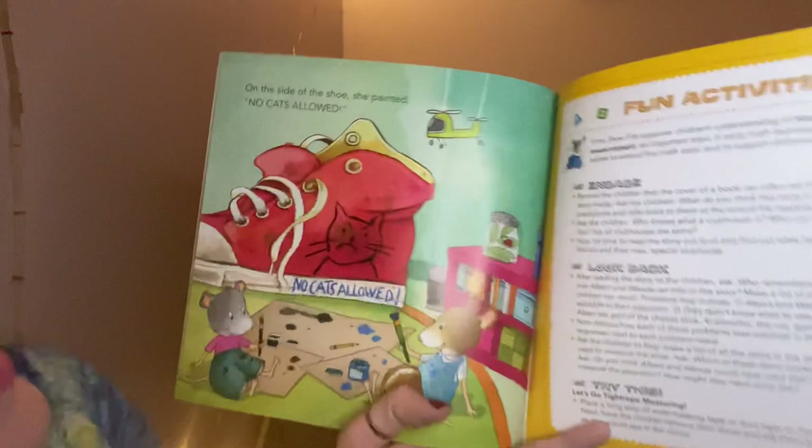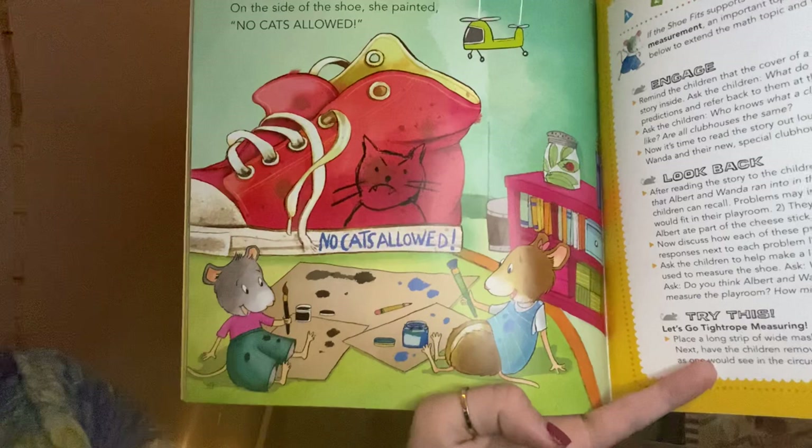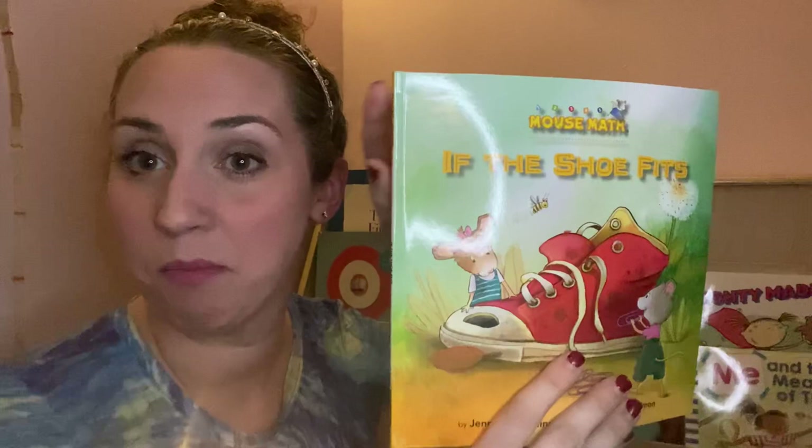On the side of the shoe she painted: 'No Cats Allowed.' The end! Does this book make you want to measure things in your house? It definitely makes me want to try. I want to see how big something could be — maybe I could measure this book with some paper clips and find out how many it would be. Maybe you have an idea of something you want to try at home. Let me know!